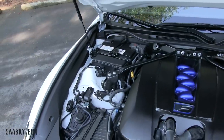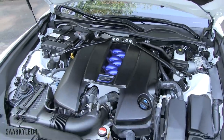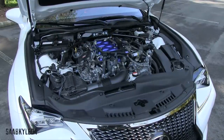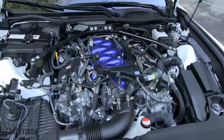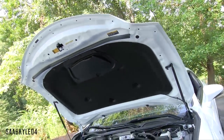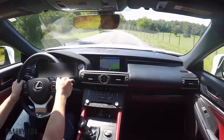Lexus has also improved cooling for the engine and transmission to better handle track days. Other unique F-bits include titanium valves, forged connecting rods, an optimized stainless steel exhaust system, and an air-cooled oil cooler. The engine now develops 467 horsepower at 7,100 RPM and 389 pound-feet of torque between 4,800 and 5,600 RPM — that's 51 horsepower and 18 pound-feet of torque greater than the ISF. Estimated 0-60 time is 4.4 seconds, with a quarter-mile time of 12.5 seconds and a top speed limited to 170 miles per hour. It'll easily trip the tires in second gear. I love the fact that it continues on with the V8 — a fantastic engine overall.